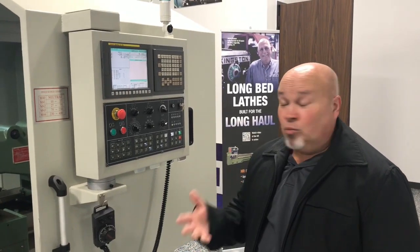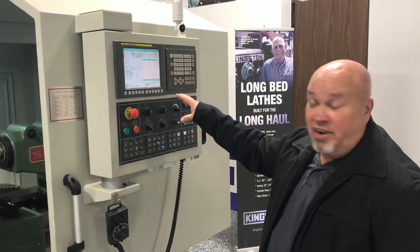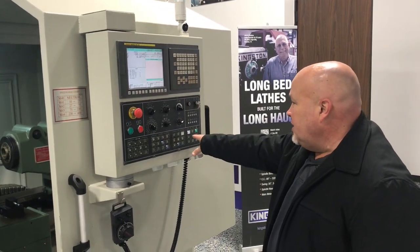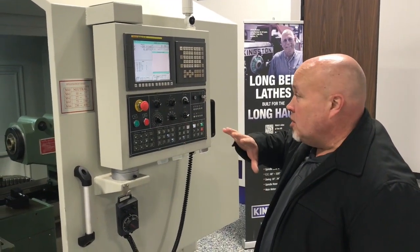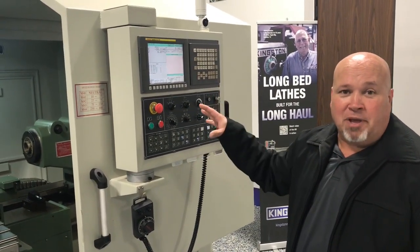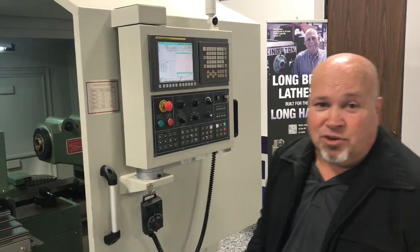Today we're going to replace the batteries on this Fanook control. You'll notice the machine is on — I've got the machine start engaged, so the machine is on and running. At this point, the machine absolutely must be on to change the batteries on your control. We're going to go around to the back.